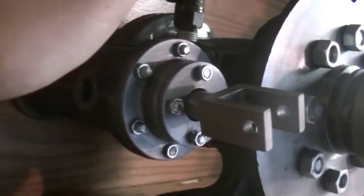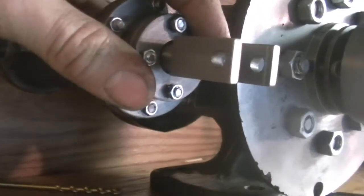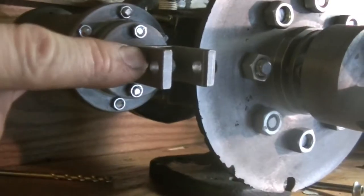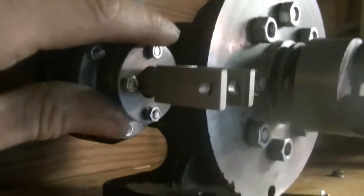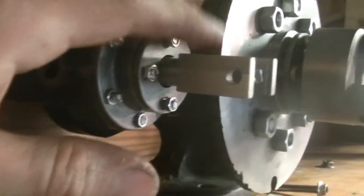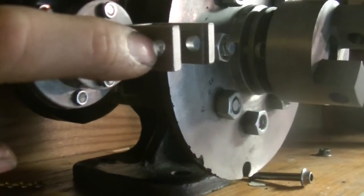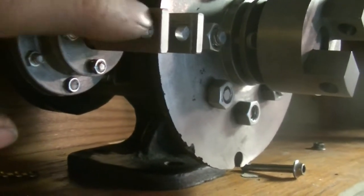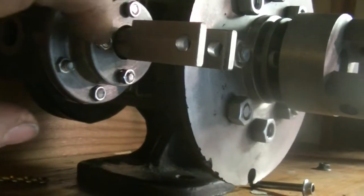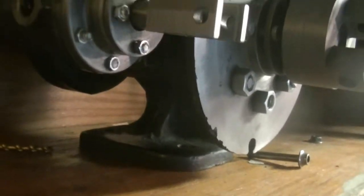I'm going to have to do a little bit of messing around here because what happened is in the drawings I had switched all these holes — this hole should have been 3/16ths. I switched it but forgot to update the drawing, or I might have done it after I made this part. These holes are a quarter inch, so I have two options: either plug these holes and redrill them 3/16ths...